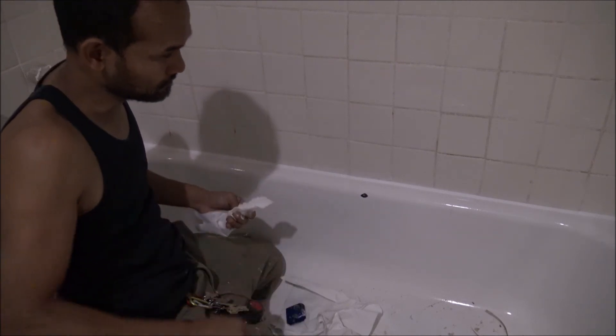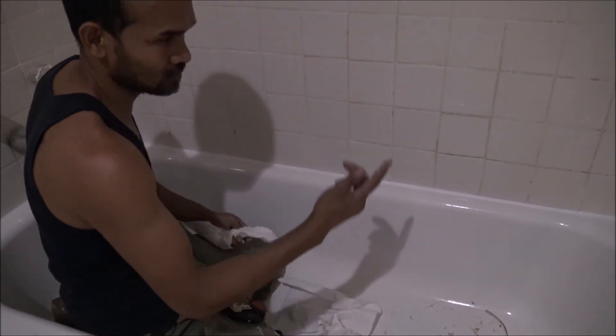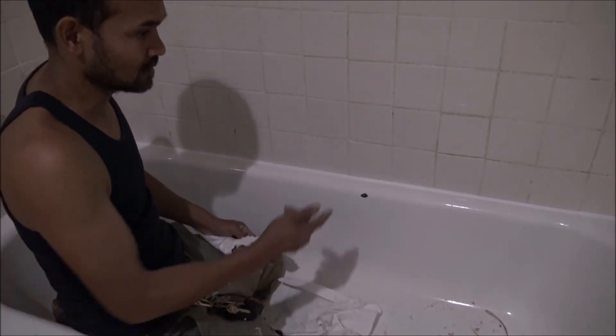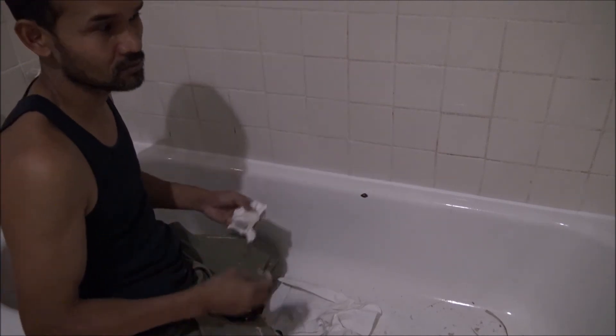That is how you caulk a tub — usually for rental. I am not able to use all of that; I just put my finger in and I'm done. This one I will show you how to do it the correct way. Thank you for watching. If you like my video, please subscribe.